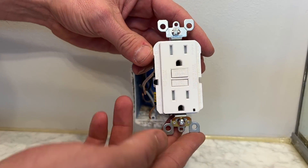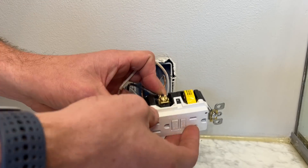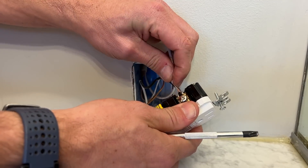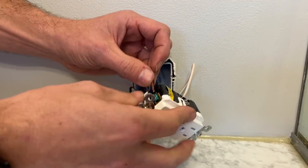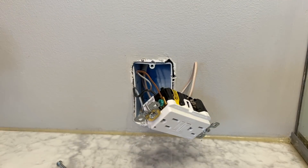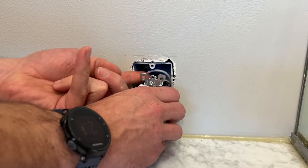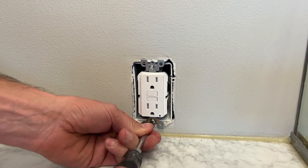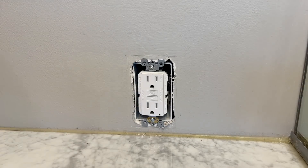Here is the new GFCI. I'll trim up the copper on the hot side to more appropriately fit the back wire of this Leviton GFCI. Then I'll connect the neutral and finally connect the ground, then fold — not push and cram — the wires back into the box, and screw back in the two mounting screws.